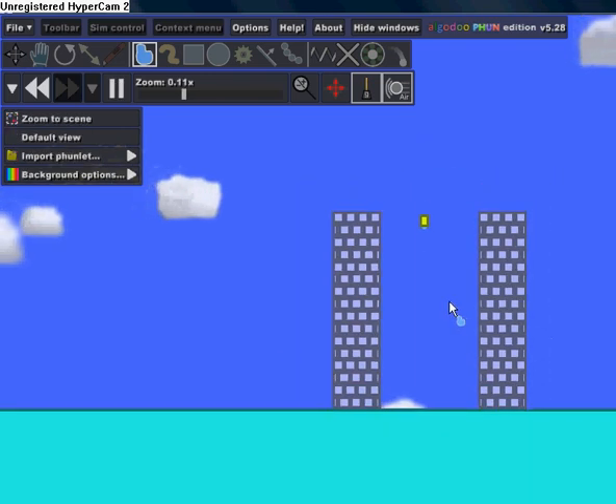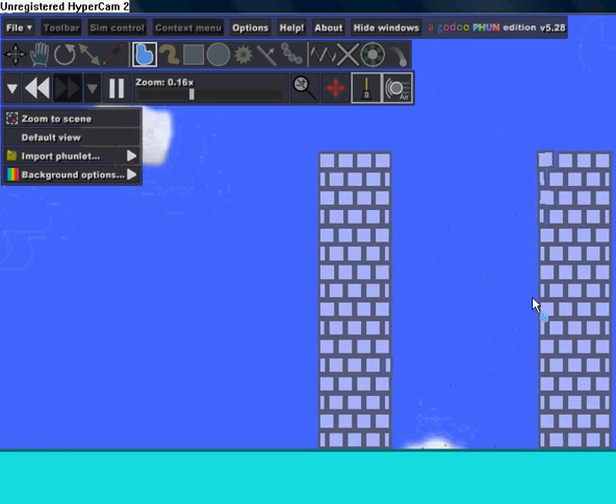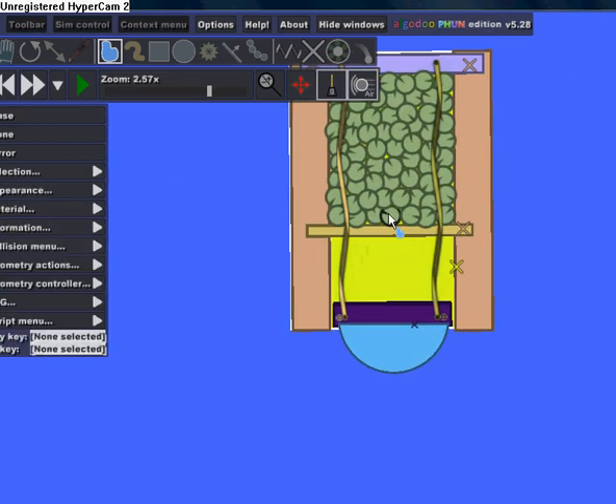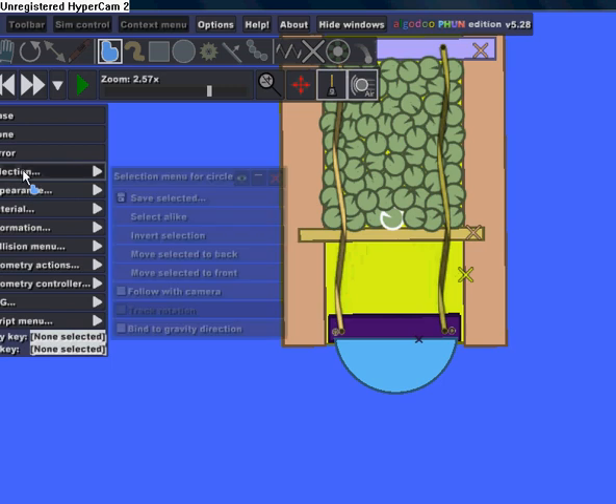Let's see what happens. The problem is you want to make the balls a little bit higher density so they do damage, so click on one of the balls.